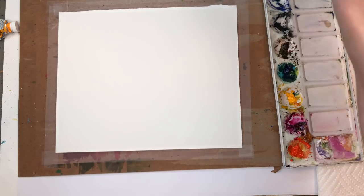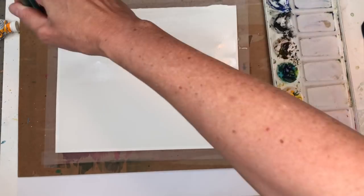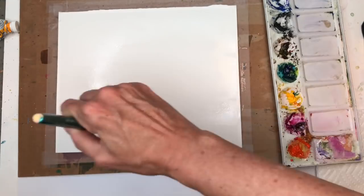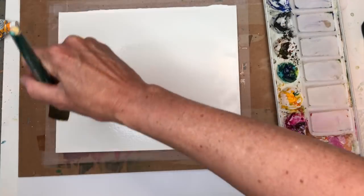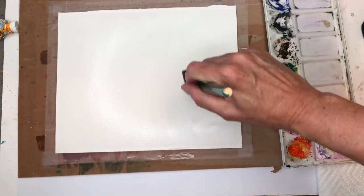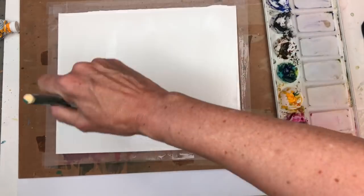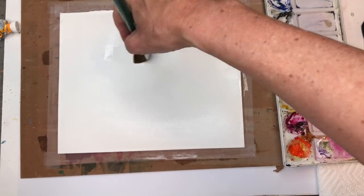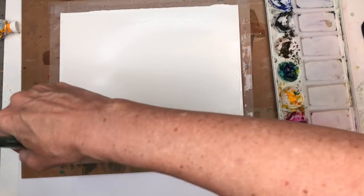I'm going to grab my one-inch brush and wet the whole entire piece of paper. I wouldn't get it sopping wet, but I'd get it wet. See here, I'm just filling it in, getting it all wet. You can see the sheen of the paper. Get a good amount of water on here.